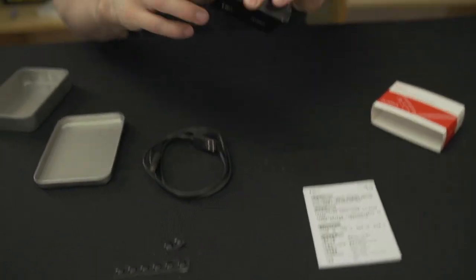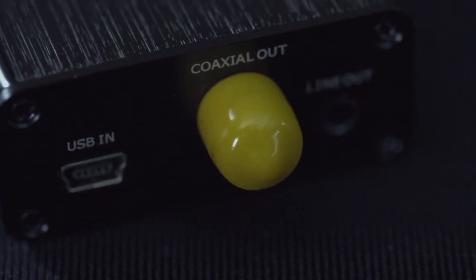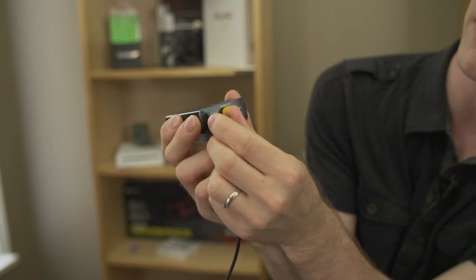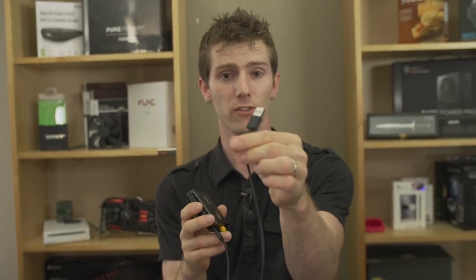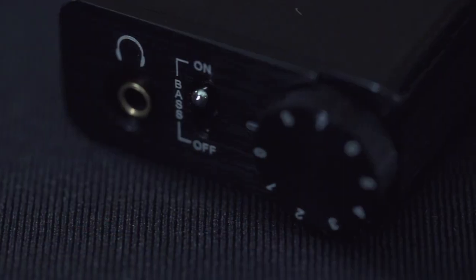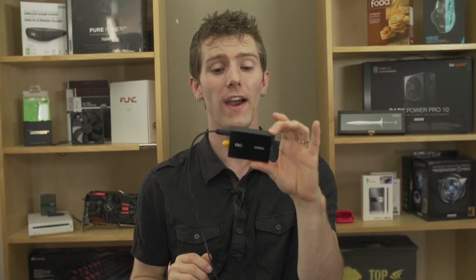It has a couple of advantages versus a sound card that goes inside your computer. Number one is it sits outside your computer, so you can use it with a desktop, a notebook, a PC, or a Mac — it doesn't really matter. It just plugs in via mini USB-B. That's the port right there, which I don't mind — micro is the one I hate. And because it is completely removed from the internals of your PC, there's no real risk of electromagnetic interference. Many internal sound cards have shields, but it's better to move away from the EMI and put an aluminum shield over the whole device anyway.